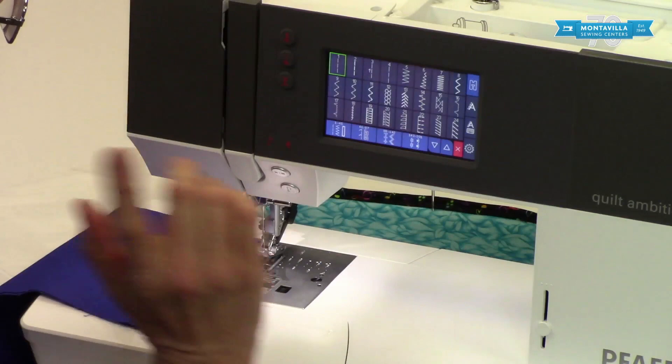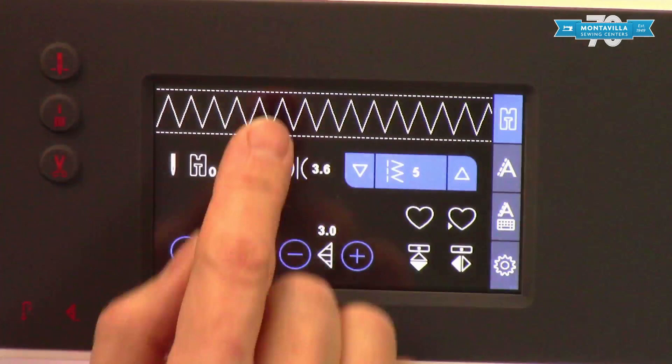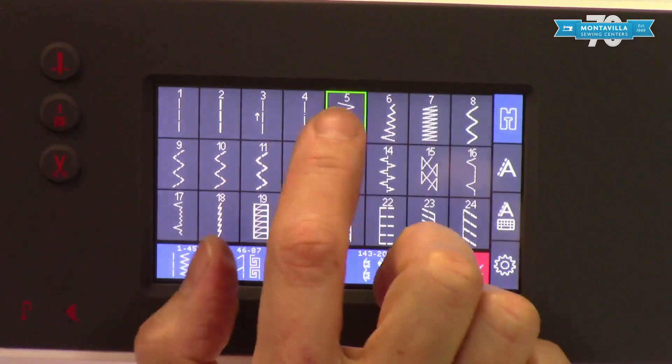Any particular stitch that you want — say you want a zigzag — touch that and you're right into zigzag. Zigzag can be widened, and it shows that right on the screen. It can also be shortened, and if you want to go back to default for that zigzag, remember it's number five — just reselect five and it's back to the default for that stitch.